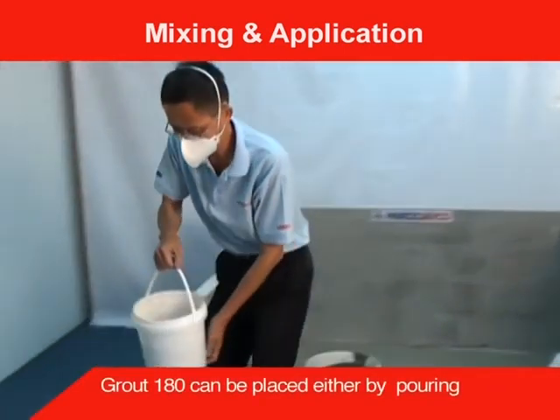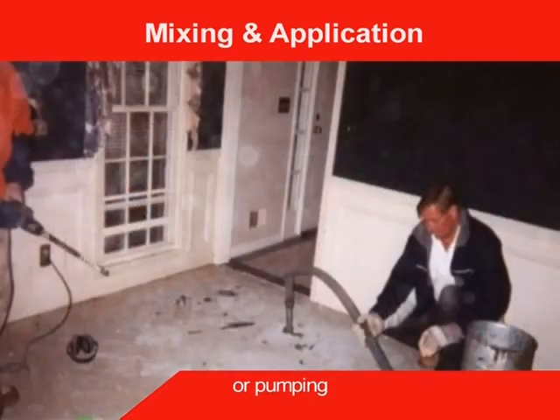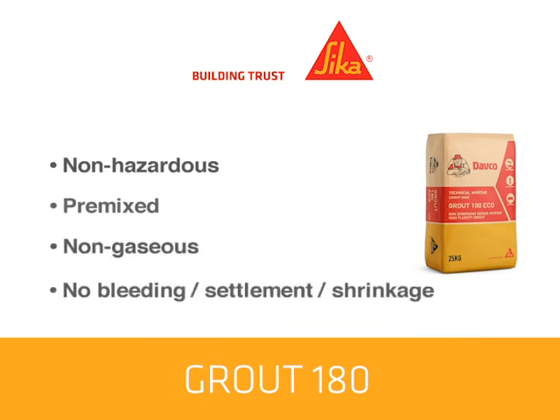Grout 180 can be placed either by pouring or pumping. Grout 180 is non-hazardous and has consistent good performance as all the ingredients are premixed in the factory. It is a non-gaseous grout free of bleeding, settlement and shrinkage, and has increased strength when fully restrained.